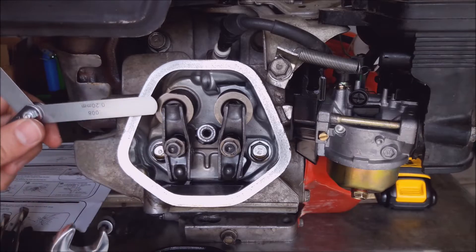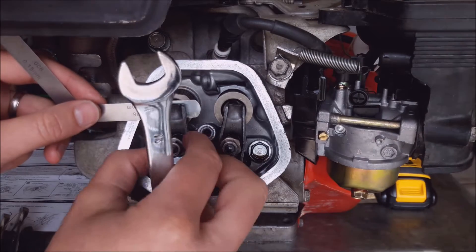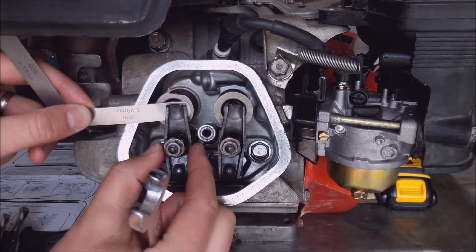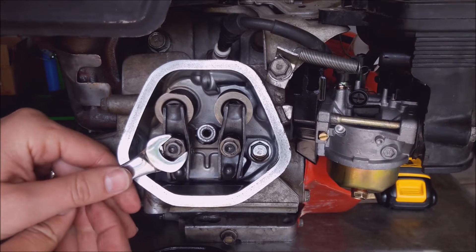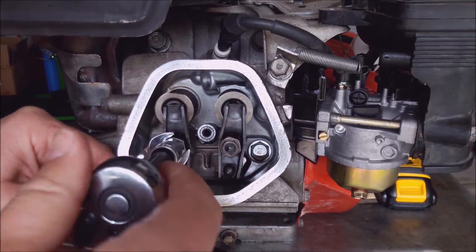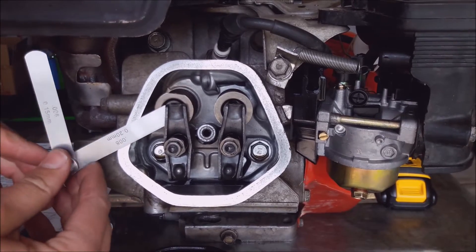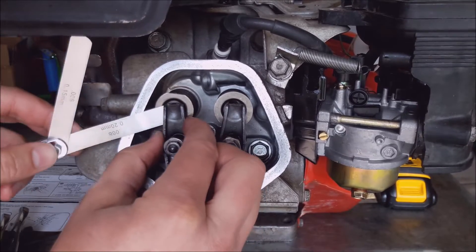My exhaust was the 0.2. I'm going to hand tighten that and put it in nicely, then hold this one still and tighten down the outer jam nut. Let's recheck that gap — it's a little tight, can't get it in there.